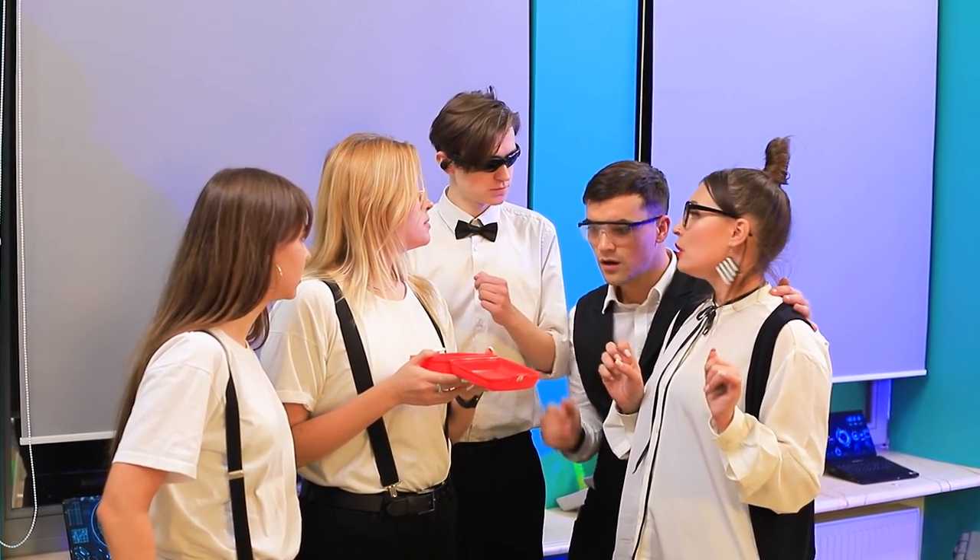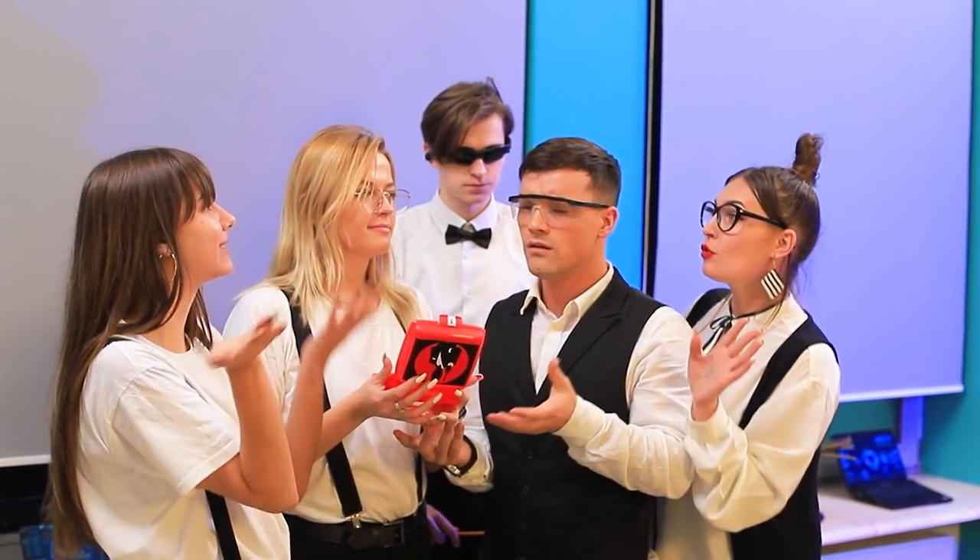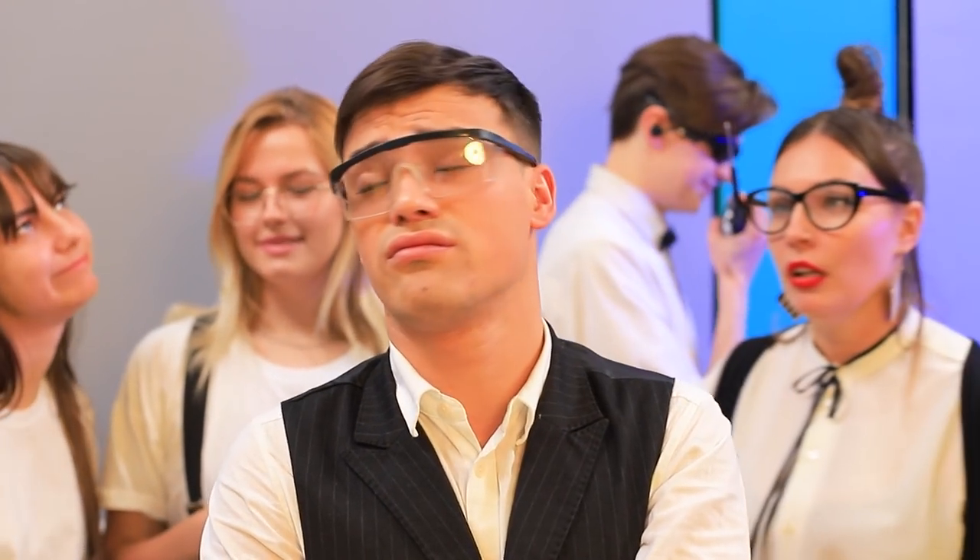Hey guys, where's my lunch? Did you eat it? How could you?! Andy, don't be sad — a real spy shouldn't be attached to material possessions! Here, have an apple — it's much healthier!